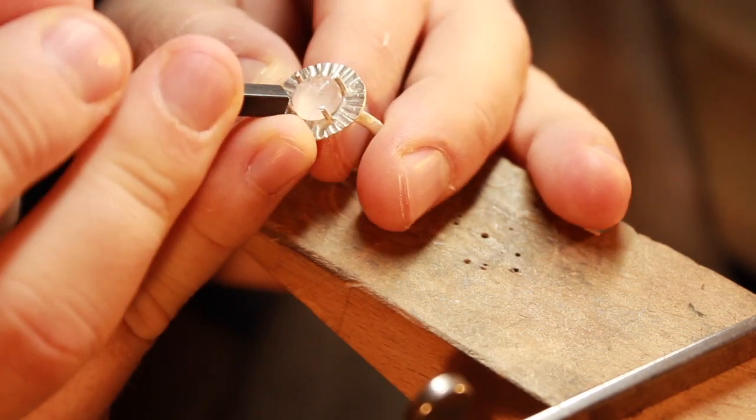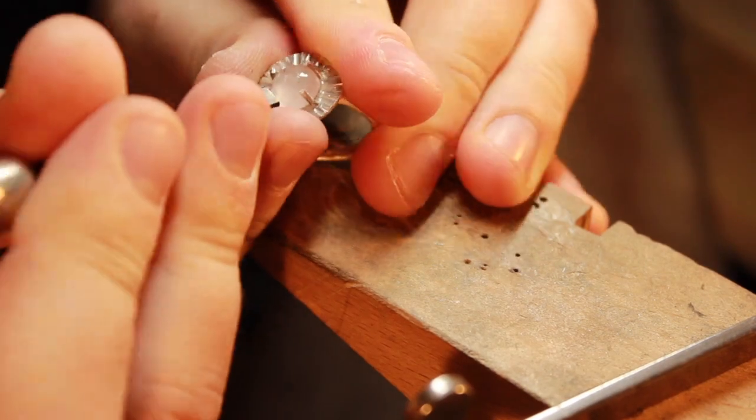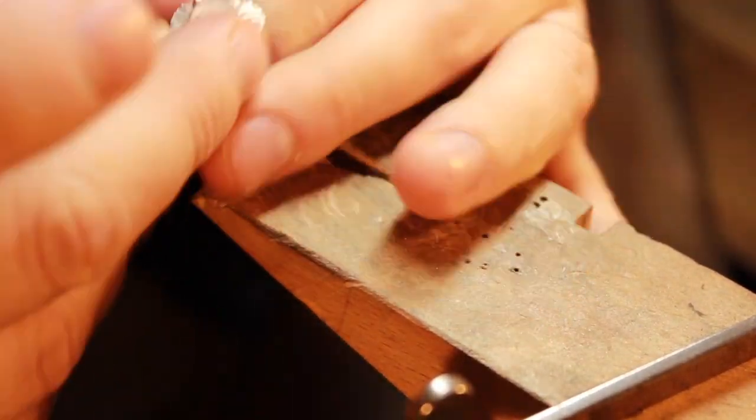The stone is setting nicely. I'll use my pusher to push all the different prongs across to make sure the stone is sat perfectly centred and held in place securely.